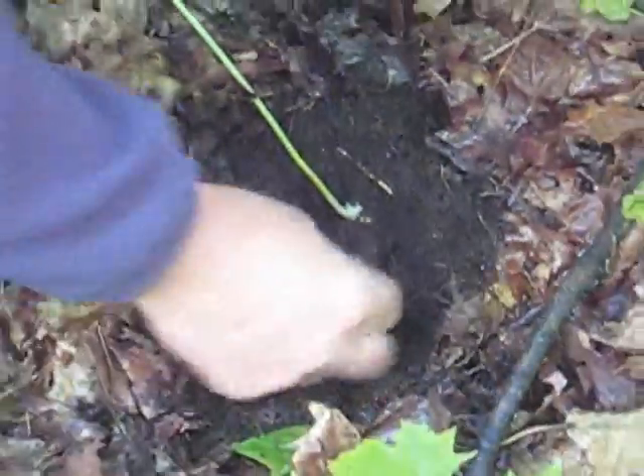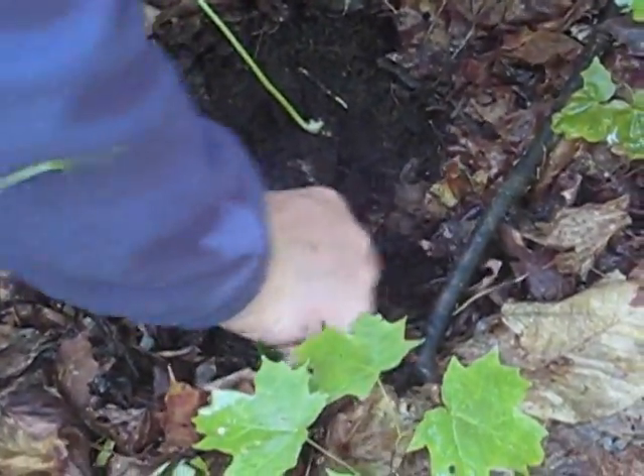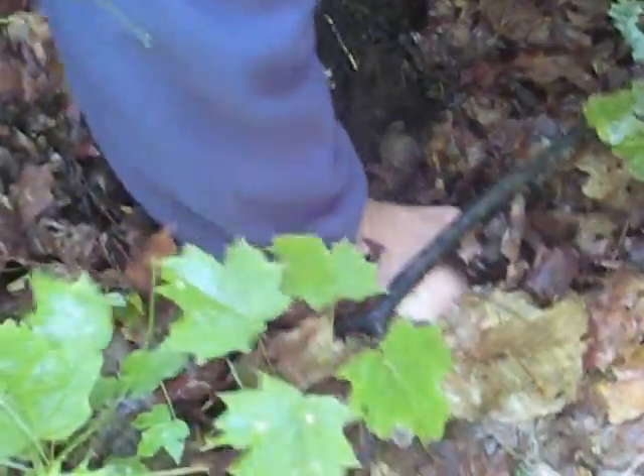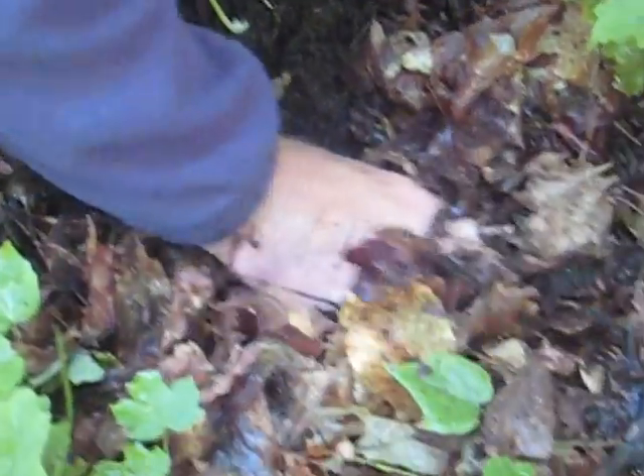Feel different. You've got to feel for it, and you've got to be able to tell the difference between a tree root, which you can break, and a ginseng root, which you don't want to break — but they feel different. It's still ginseng here, I can tell by that feel. I'm not sure that's still ginseng here. You can tell how it feels.